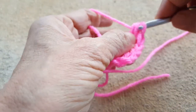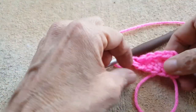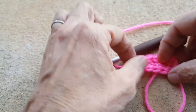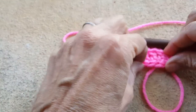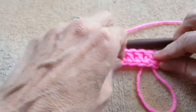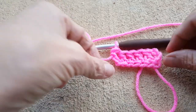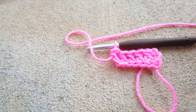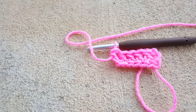Okay, yes, that looks better. You can see it's not quite as square and regular as you're used to, but once you start working it does start to look more normal. And in any event, that is how you make a foundation double crochet.